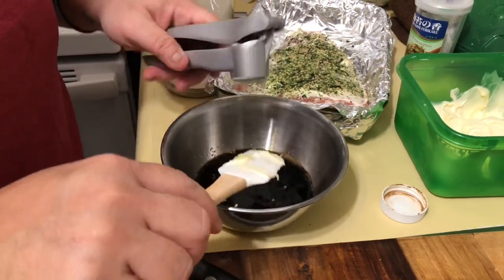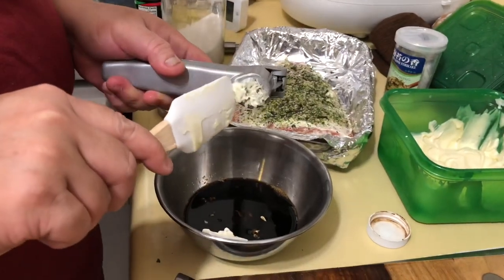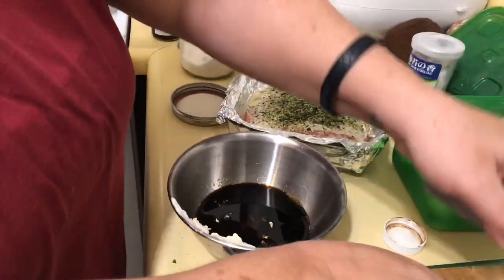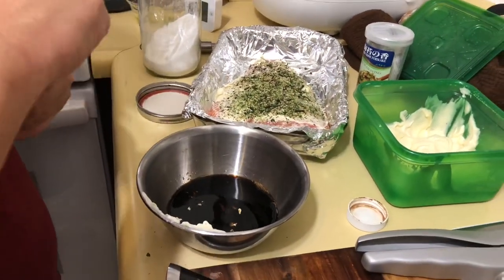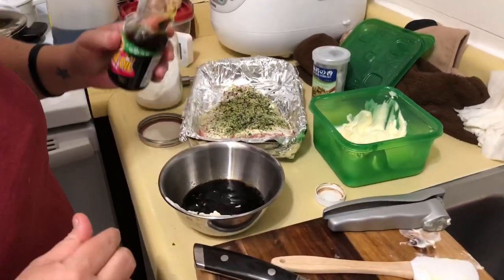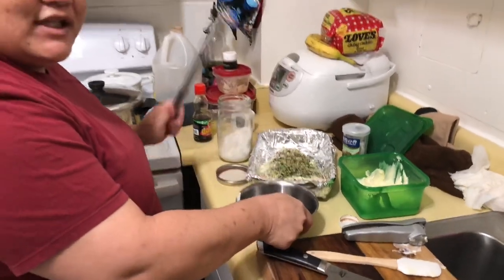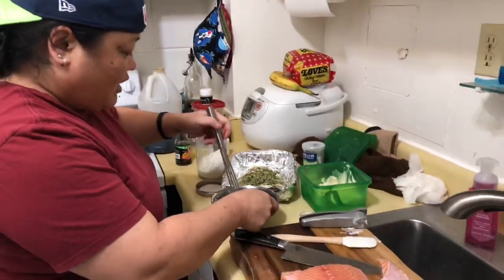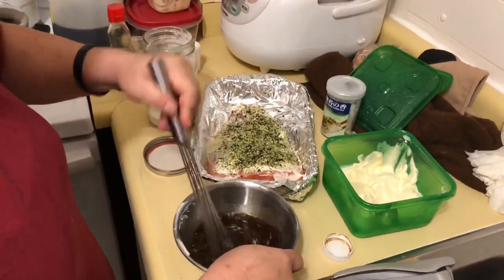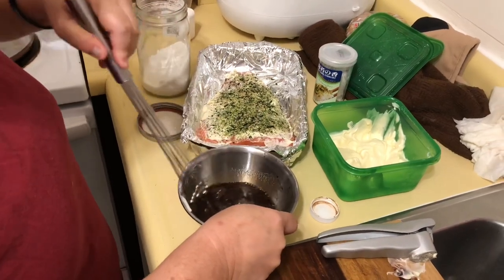Got to get it all in there. That's okay if it gets mayonnaise because the fish has mayonnaise. We also add a little bit of sesame oil — a little bit goes a long way, just like that. Then we're going to get our whisk and whisk this like it's Chinese New Year. Whisk away!